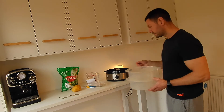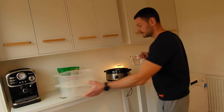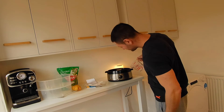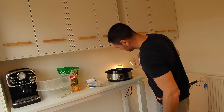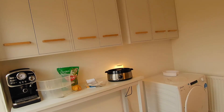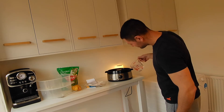First, you get your water and fill the water tank. There's a gauge on the side so you can see how much water you're putting in. It actually takes more water than you'd think - quite a lot - so keep going until that tank is full.